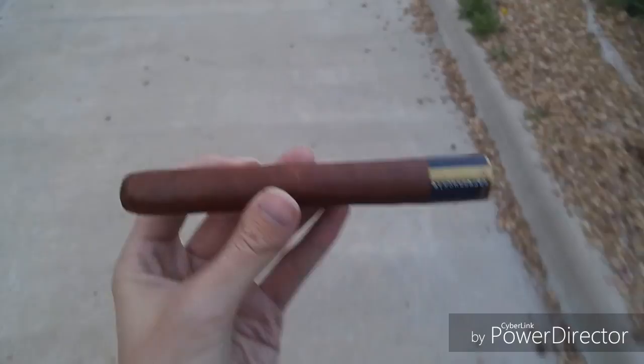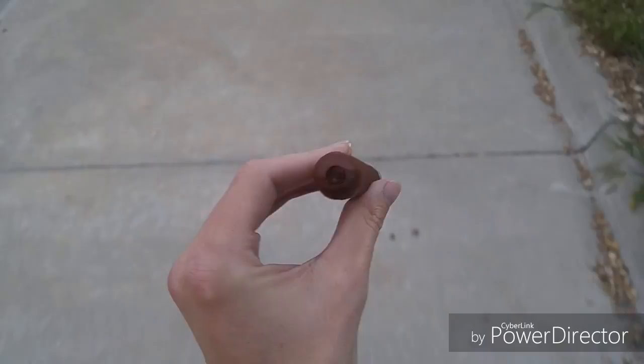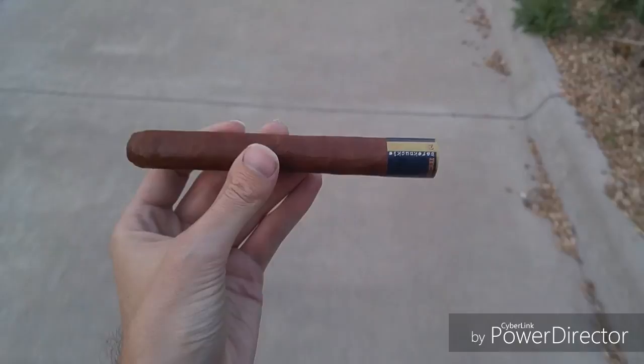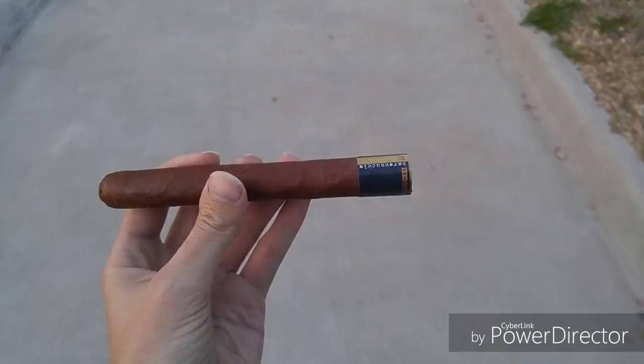This is a 6-inch by 50 toro size. Got a nice clean wrapper, nice tight seams, all the lines are good — not a whole lot of huge veins or anything like that. I went ahead and punched the head here instead of cutting it. The Punch Bare Knuckle is a bit of a departure from tradition in that it's got this very large foot band — like the size of a normal band, but instead of being up top where it's supposed to be, it's down at the foot.